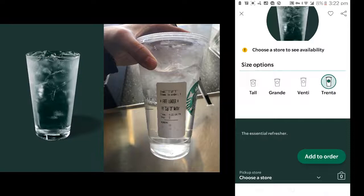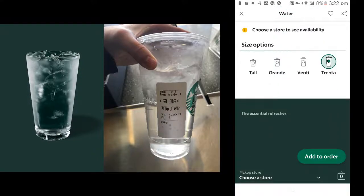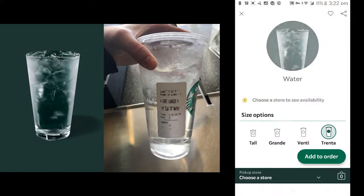You can add this water cup to your order. This process is really simple. I hope you enjoy this quick video, thank you.